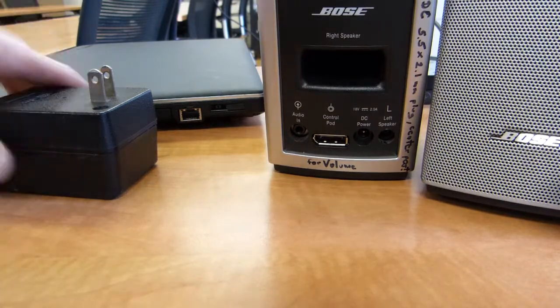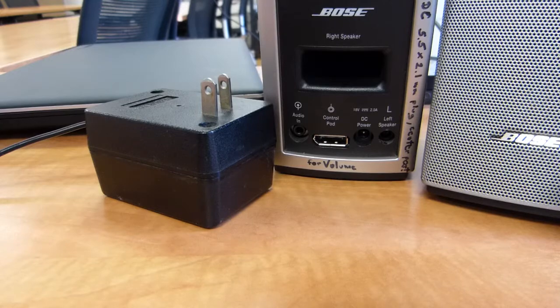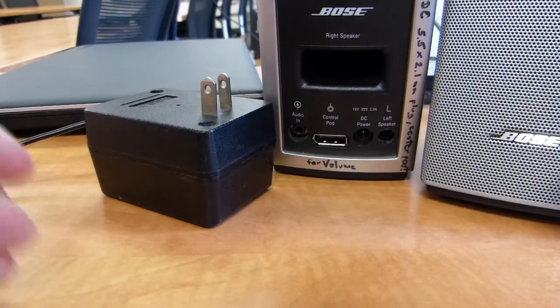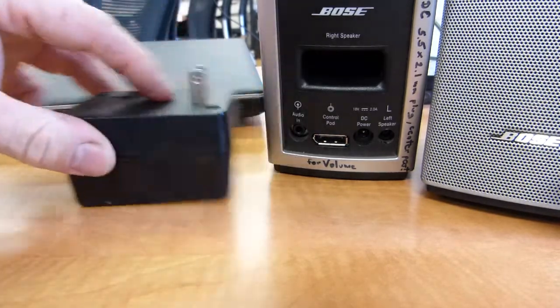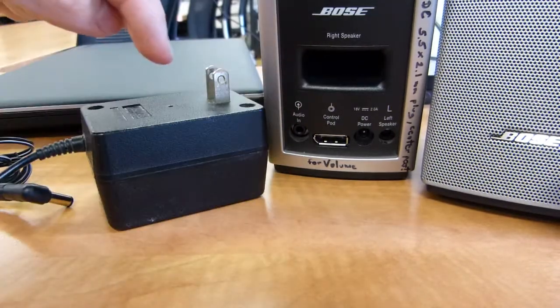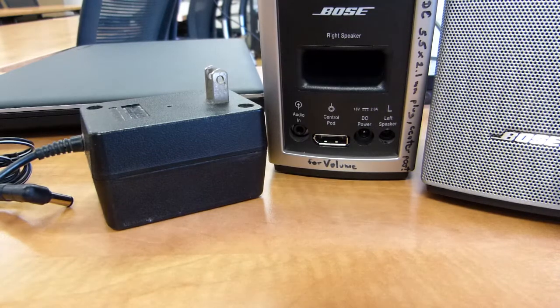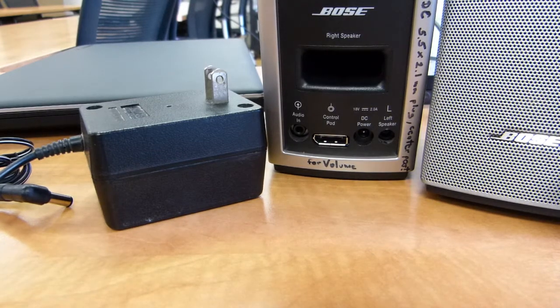So you're going to need to find one that makes exactly 18 volts. You can find these at electronics supply stores. You're going to have to specify the wall plug, the end plug, and the volts and amps for the converter itself. Those are the things that you need.